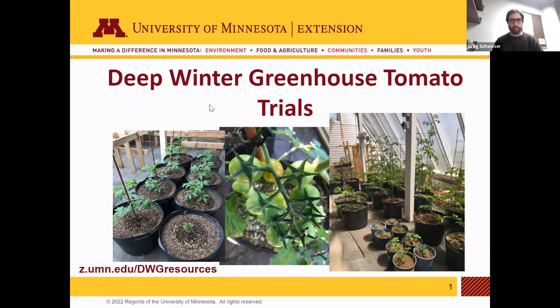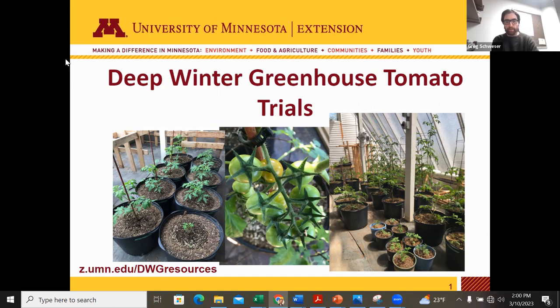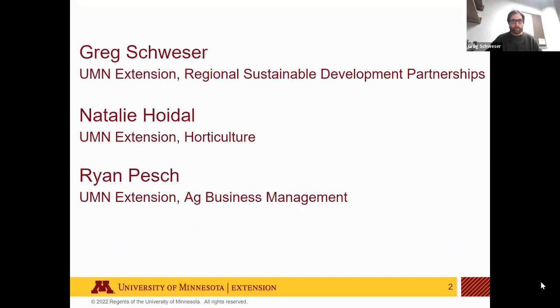Welcome everybody to today's webinar about Deep Winter Greenhouse tomato production trials. We'll be talking about our experiences with a limited two-year production trial growing tomatoes in Deep Winter Greenhouses. I am Greg Swayzer with the University of Minnesota Extension's Regional Sustainable Development Partnerships. I'll be talking briefly about what the Deep Winter Greenhouse is and how it works, then hand it over to Natalie Hoydahl, an extension horticulture expert, and Ryan Pesch, who covers Ag Business Management.